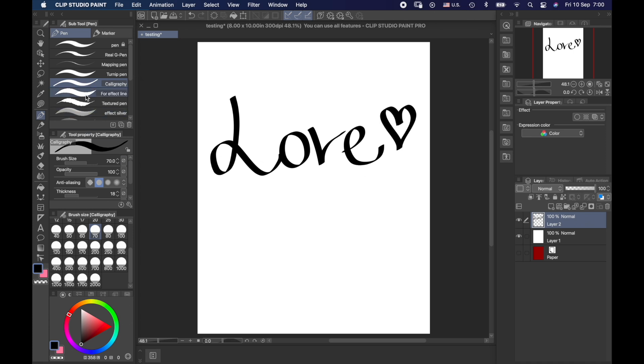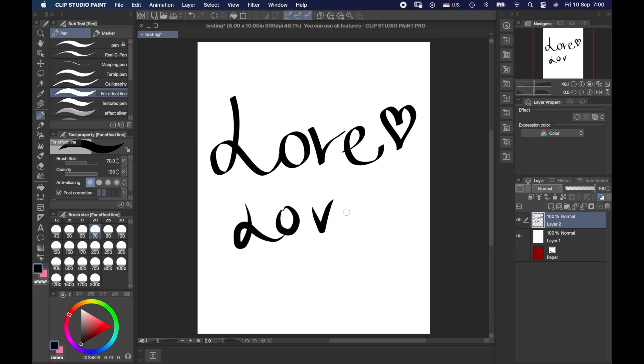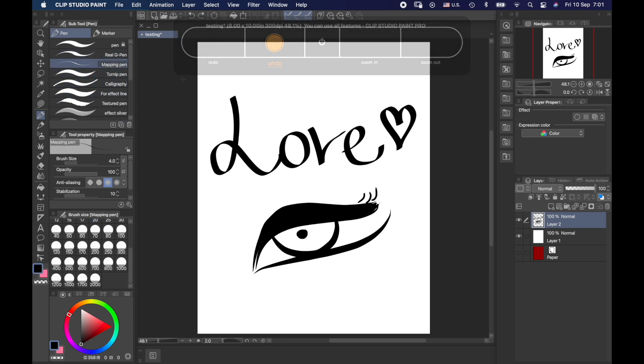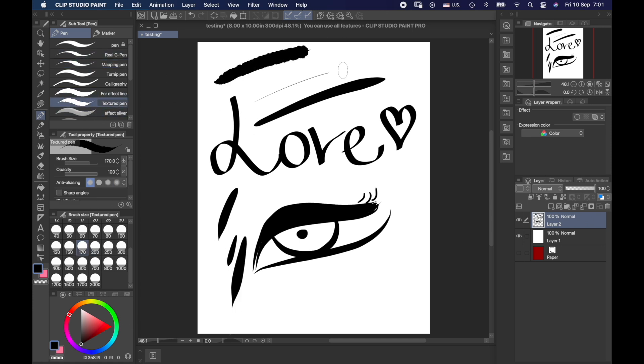I can also use other pens that have the effect of tapering at the end, or use them to illustrate something like an eye. Notice that if I'm trying to color in, I can choose one of the other pencils or pens and create my eye. There are so many other pens: the gel pen, a mapping pen which I like especially for trace sketching when it's bigger, and the textured pen, which I also kind of like.